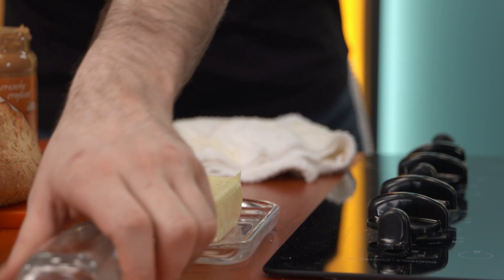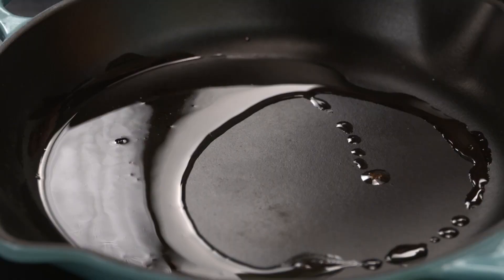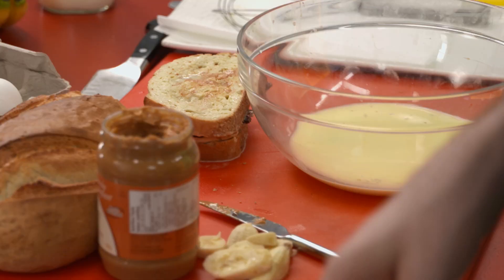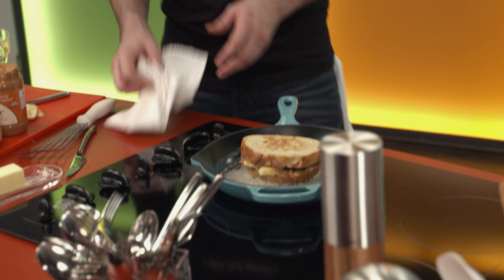The bacon gold I was saving from earlier — perfect opportunity to be used. And of course, can't have a fried sandwich without butter. Hear that sizzle? That's the king singing to me. Butter, bacon. Oh, man. Here we go. And I'm gonna cook this up until it's just golden on each side.